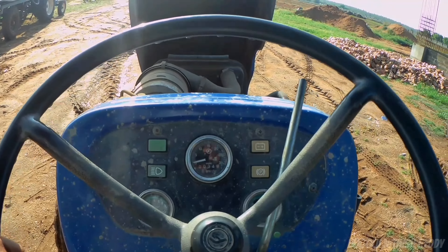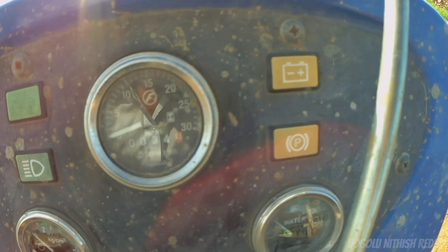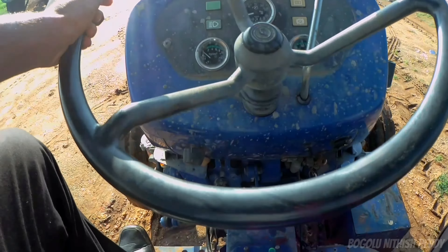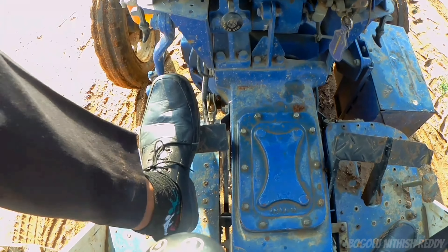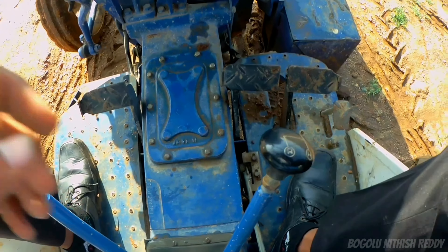Next, the steering is ordinary mechanical steering. The dashboard has gauges. Now coming to the transmission — the clutch is a dual clutch.